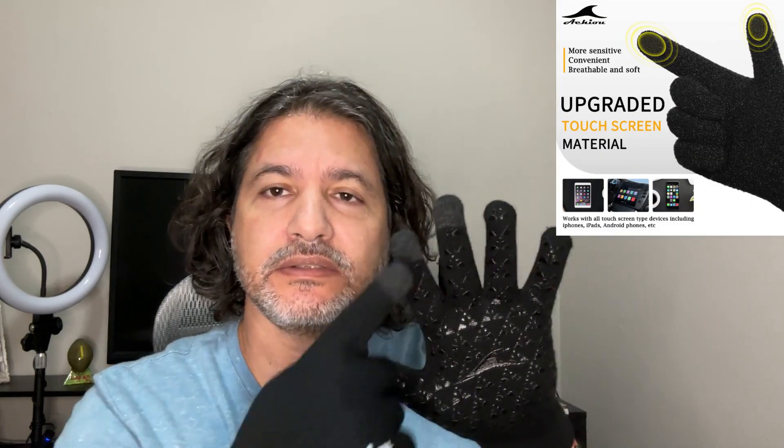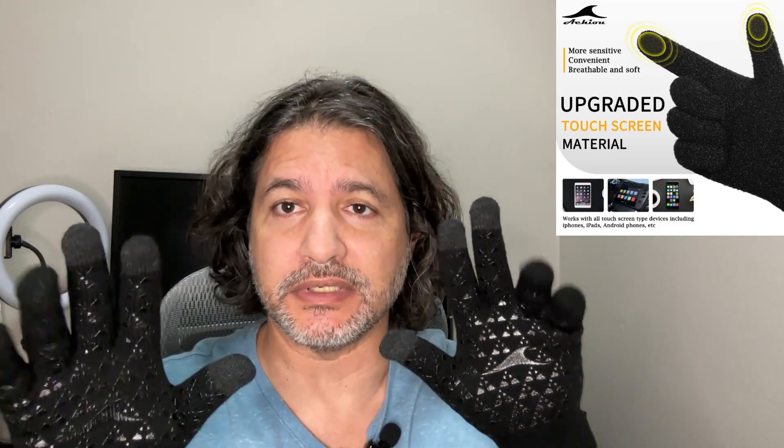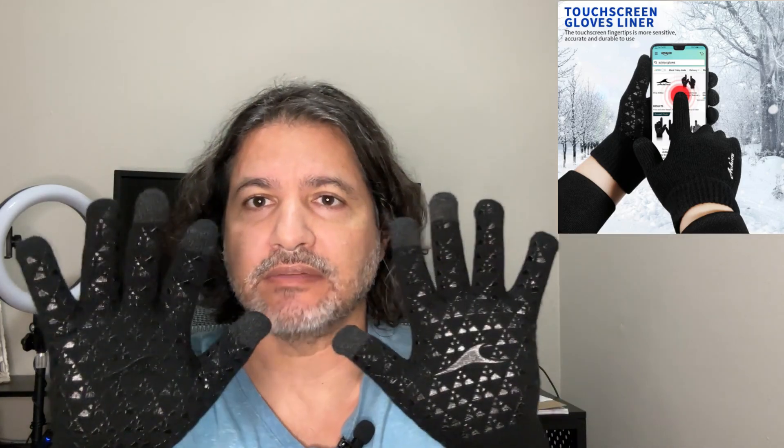It has a very nice grip. There's a fingertip design right here so that you can use it on your screens — your cell phone or tablet — without having to worry about the glove material not being sensed by the phone. With these gloves, the tips are made so that you can touch, swipe, and do anything you want on the screen without taking your gloves off.